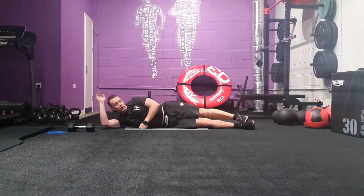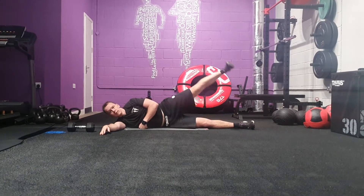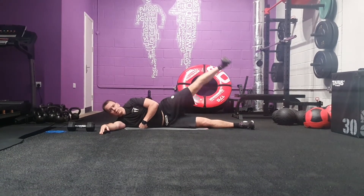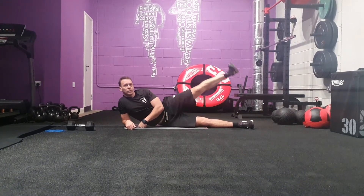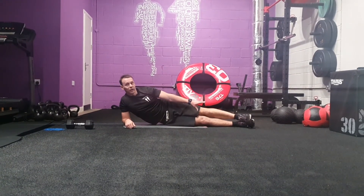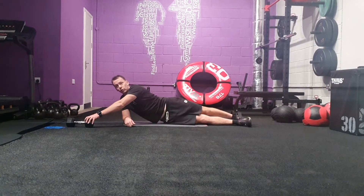You can lie on your side flat or you can come upright as well. To make this more difficult, you can obviously add bands to your ankles, but you can also do it with a dumbbell.